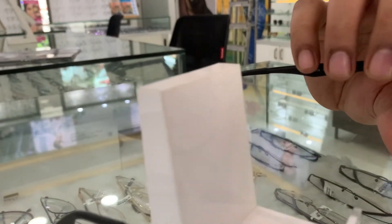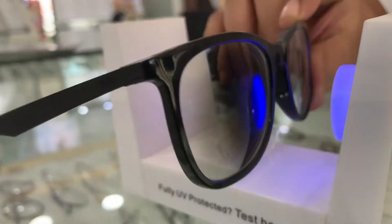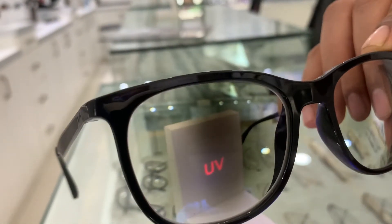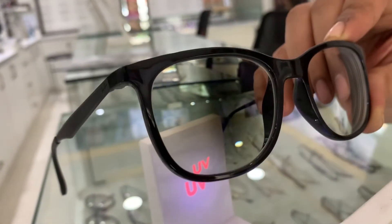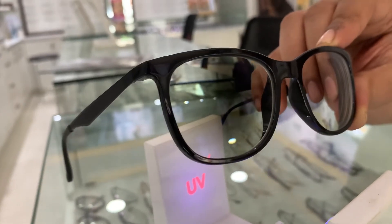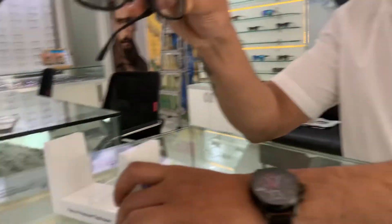You can see how it's blocking the UV and blue light completely once you place both lenses here. This is how dark it will get. You can also see how fast it's fading back — it has one of the fastest fade-back technologies in the market currently, and it becomes completely crystal clear once you come inside.